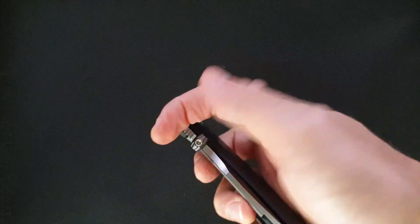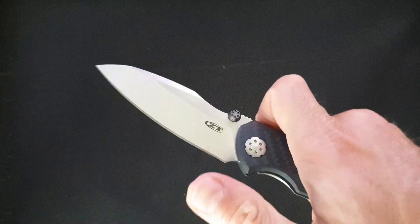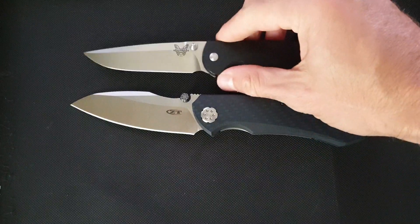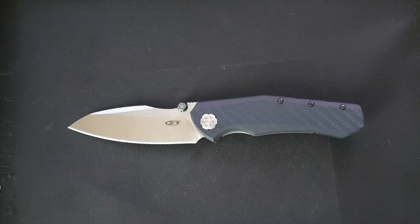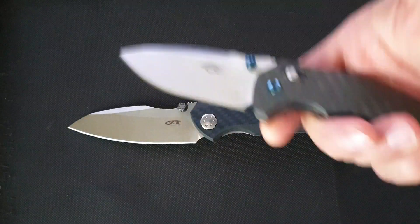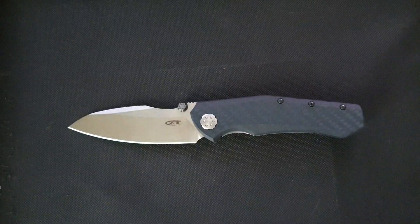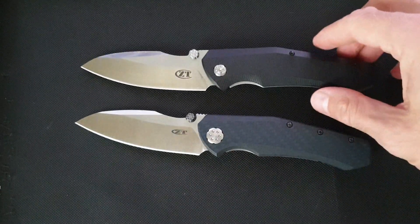So what about the knife? The knife has a good action. I think it's on ball bearings, but even if it isn't, it has a very good action. We can compare it size-wise to the Benchmade Torrent, for example, which is a little bit smaller. We can also compare it to the Ganzo Firebird — a very cool knife, also smaller, with a broader blade. It looks bigger than it is, and it's a very nice design.